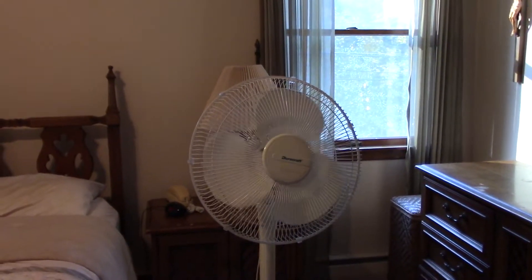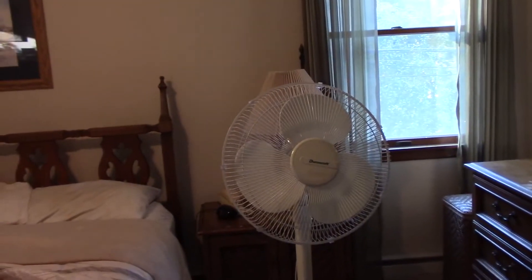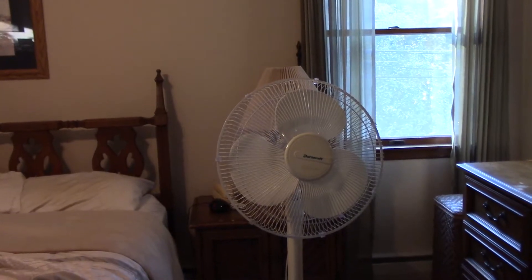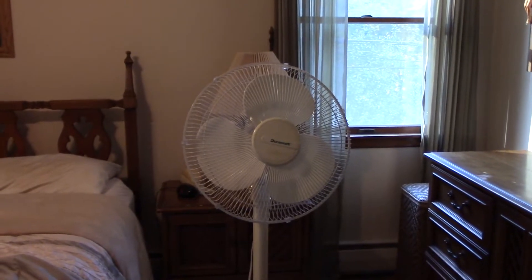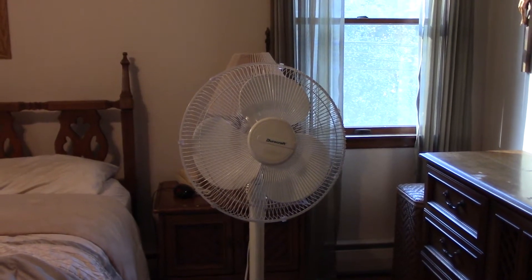Considering that it's from the late 90s, it moves a pretty darn good amount of air. I'd say the 90s was the end of good fans, pretty much, if you ask me. The Lasko 2265S is the last good box fan, in my opinion. These, and the SMCs, and the Lasco Galaxy fans were pretty decent still at the end of the 90s. But after that, most fans got pretty crappy.